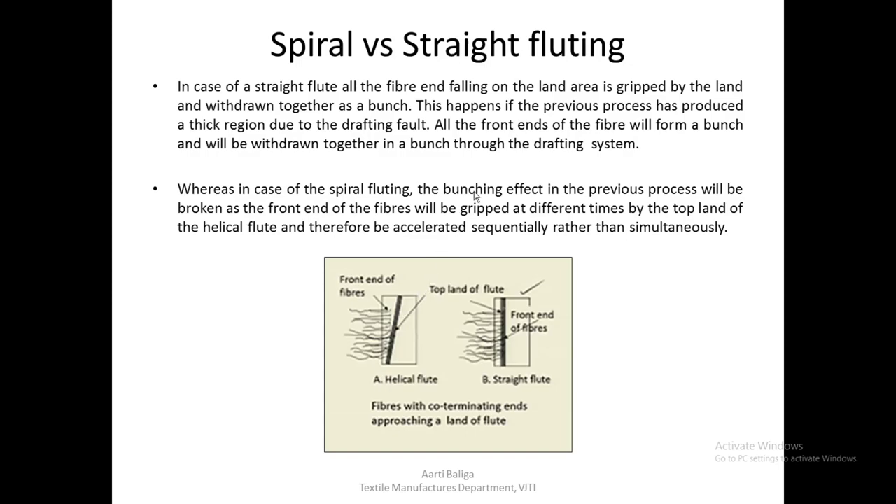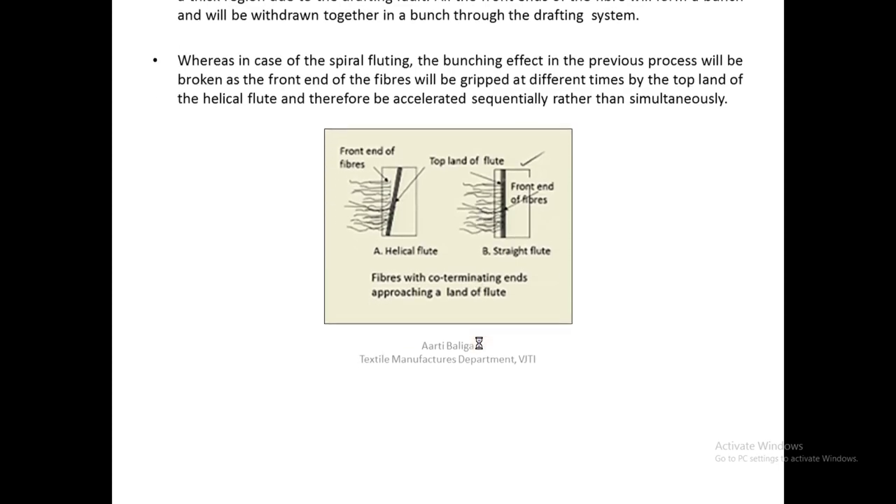With spiral fluting, the fibers move forward one by one, so the bunching effect is less likely to appear. If there is a fault from a previous process, it becomes less prominent, and what you get is a much more regular sliver compared to straight fluting, which can promote bunching. This is all for today — thank you very much.